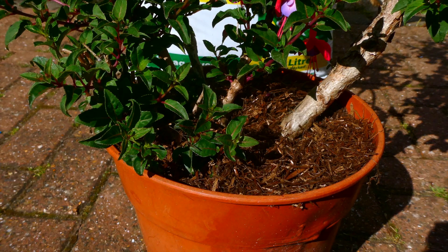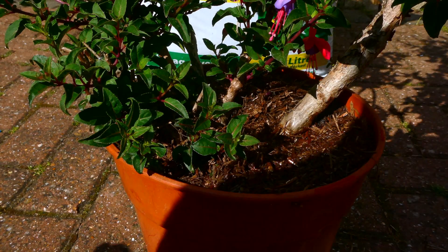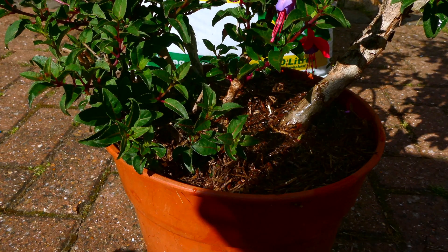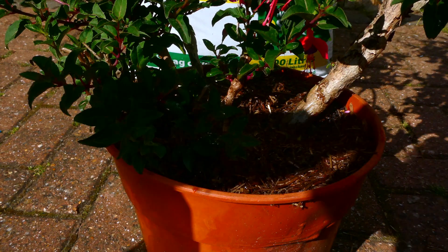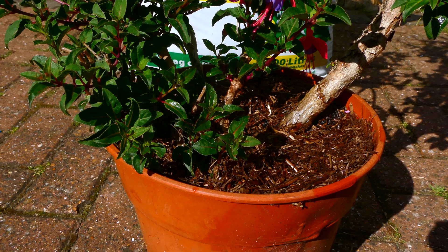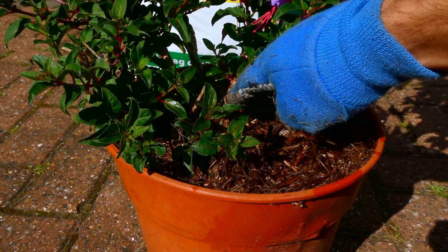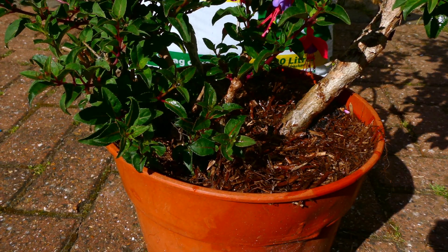So let me grab some water and just give it a good drink. The water will help the mulch settle in. If there was any mulch out of place, it can also help you move it around a little bit better because it's now a little bit more moist. Simple as that — you can go ahead and do that to all your other container plants as well.